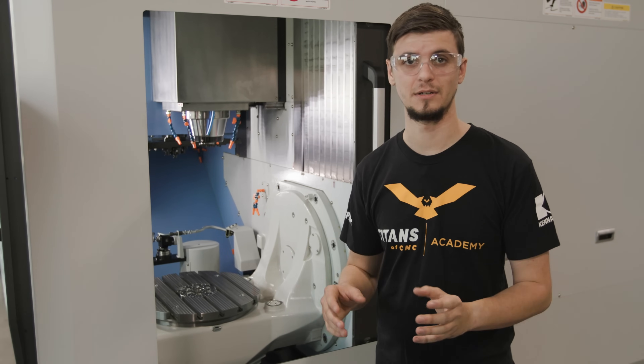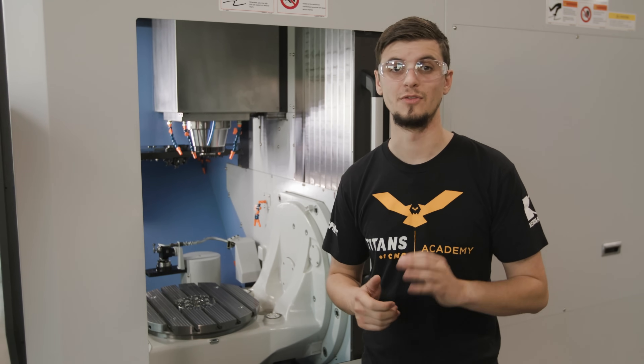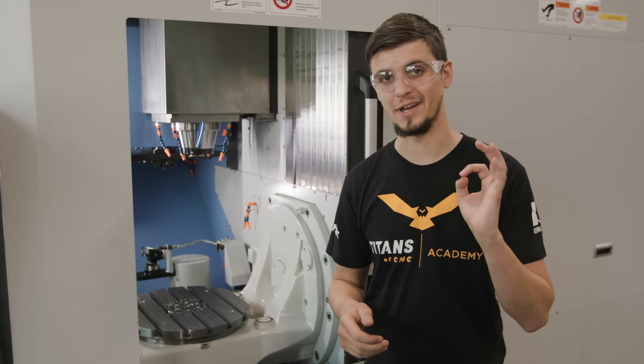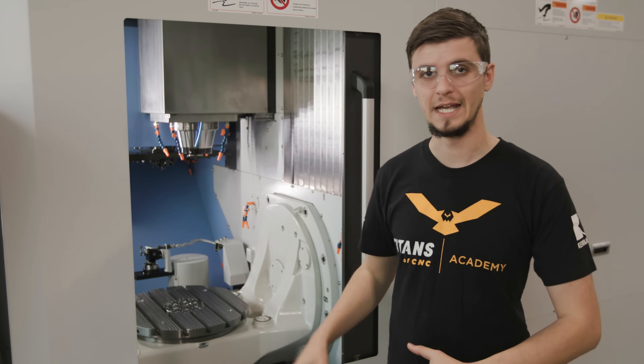This machine is really accurate. It has glass scales for all axes, which is a unique feature of this machine. Those scales give this machine an incredible repeatability of 80 millionths, which is an incredible thing to have — that perfect precision in this package.